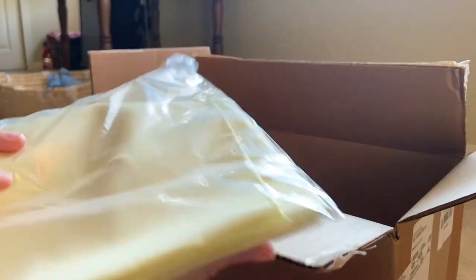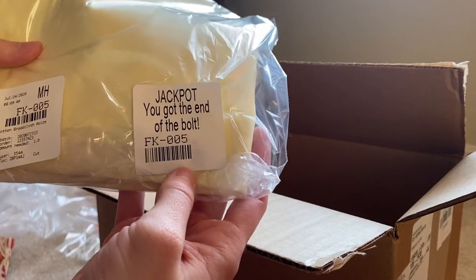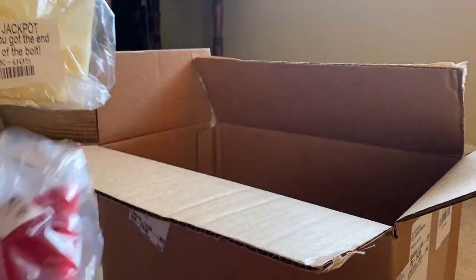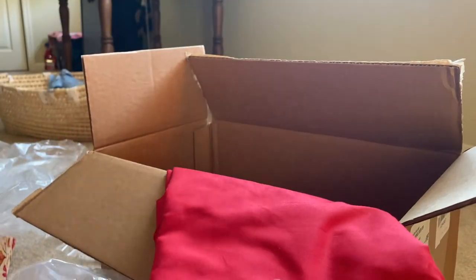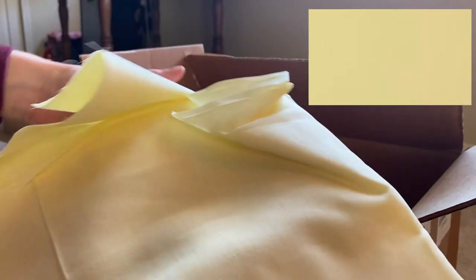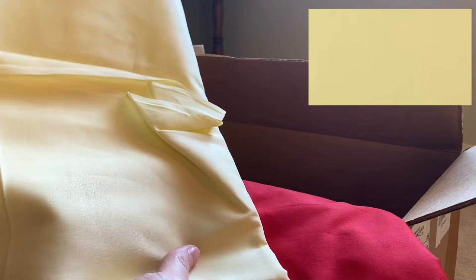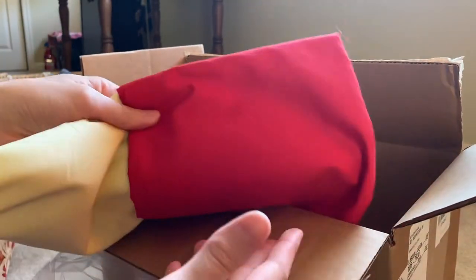The last two fabrics, I got the end of the bolt on both, so they give you a little sticker that says 'jackpot' at the end of the bolt — I hit the jackpot twice! I got this really bright red, which will actually be used for the inside of face masks, and a really nice pale yellow, which is very pretty. Both were very true to color, and the quality again feels like everything else.